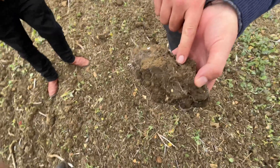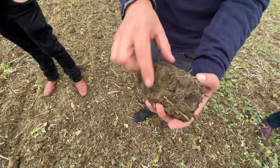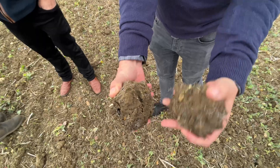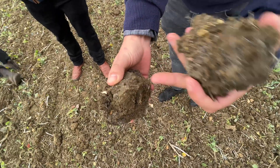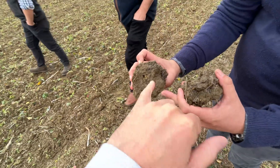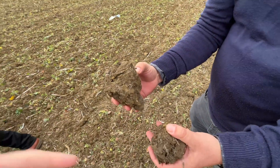You can see the wormholes around the size of a biro. You can also see all those little root structures. You'll notice when Spencer actually crumbles the soil, it crumbles very easily, and those wormholes have gone right through to help with water being able to filter through the land more effectively. So that's the third type of worms — those deep, deep drillers going right down.